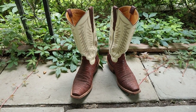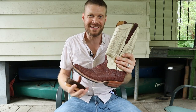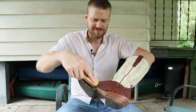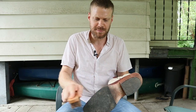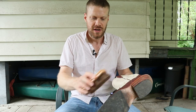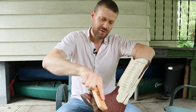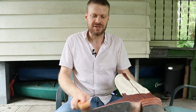Today I'm going to be cleaning and conditioning some Way Out West elephant boots. The first thing we're going to want to do is brush off the boots to get any dirt, grime, or whatever might be on here — even a little bit of dust — because we don't want to be rubbing that dust into the leather even more. So just brush it off. Once you feel like you've brushed off the boot enough, which probably won't take very long, then we can start thinking about taking the saddle soap to it.